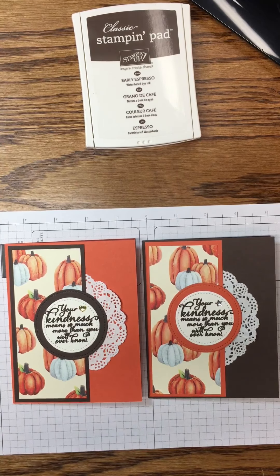Today's sample shows a card with Tangerine Tango as a card base, but today I'm going to show you another way you can change it up with just one simple color. Today's card base uses Early Espresso and that is cut five and a half by eight and a half and scored at four and a quarter.